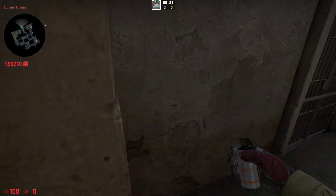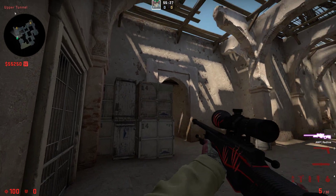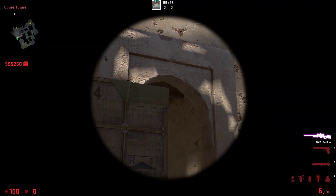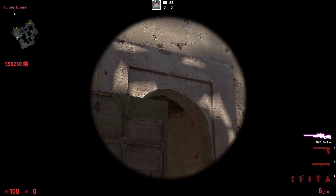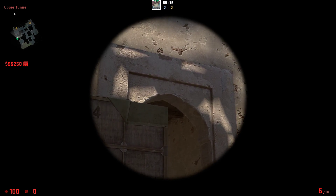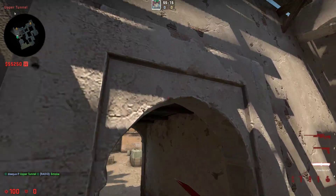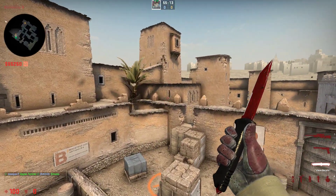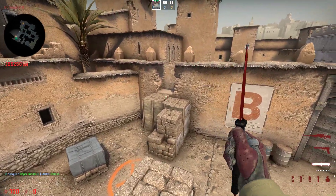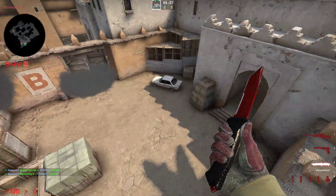You are going to come into this corner right here, then crouch and take this line right here and go up to like the middle of this porch right here. Then you are going to stand up and jump throw — your smoke will bounce like this and land right inside the window. If you pair this up with a door smoke, you will have full control over the site.